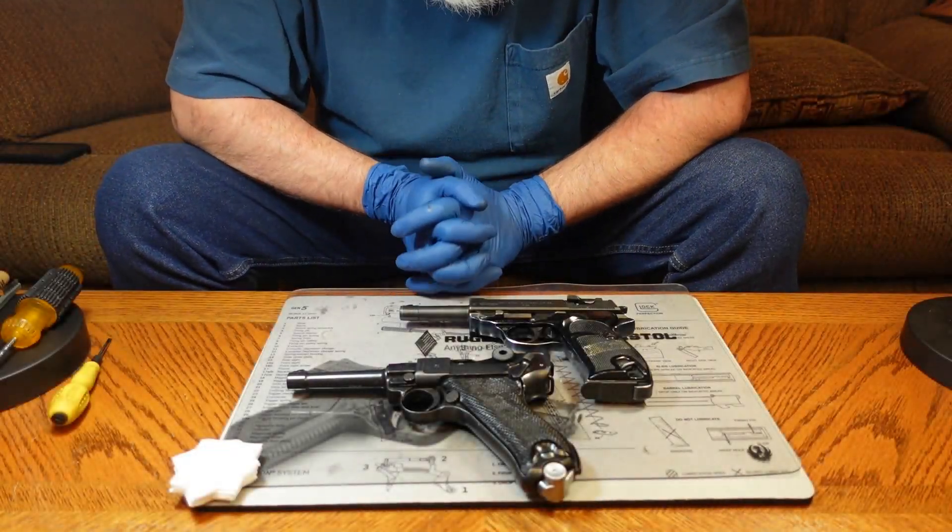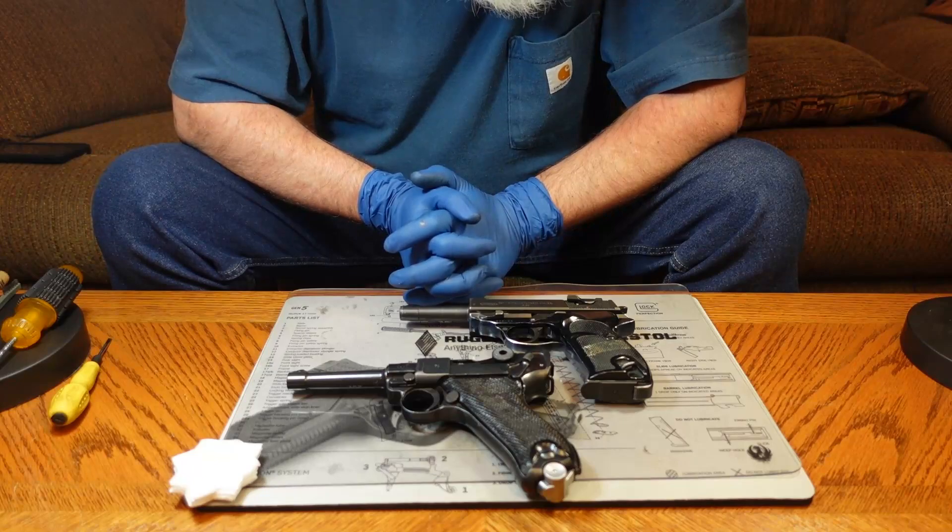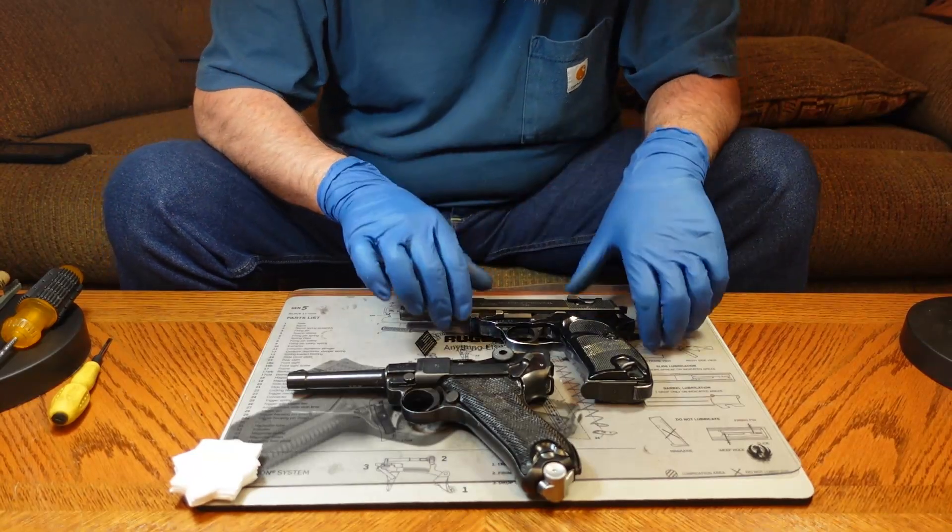Hey everybody, Bill 1911 here. Today we're going to take a look at the Walther P38.